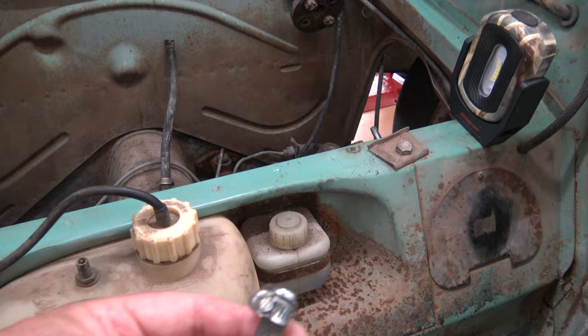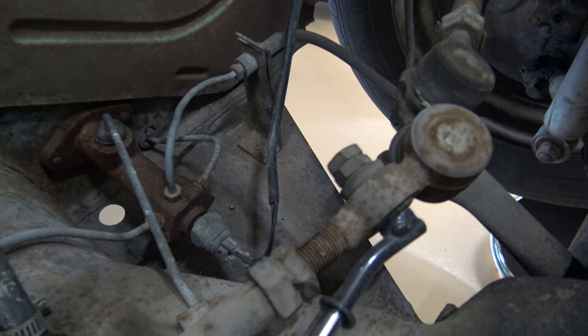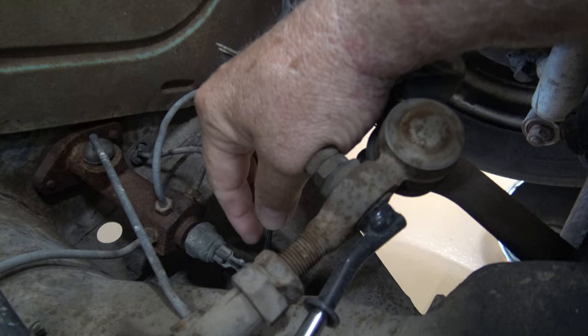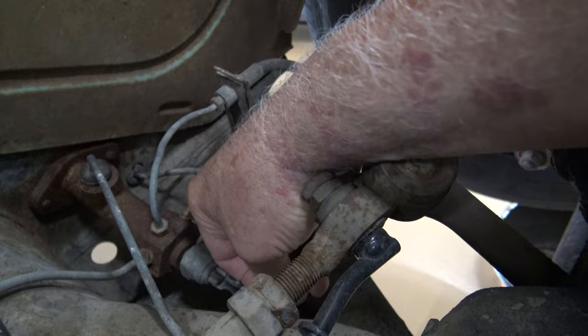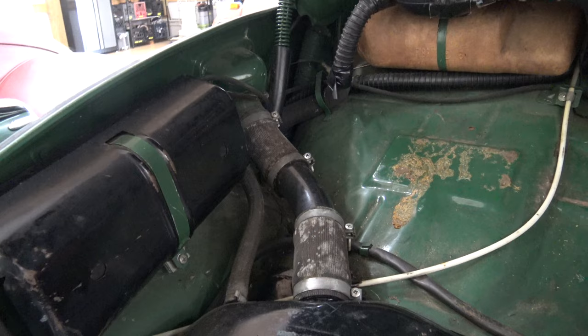For this brake fluid reservoir, I just take a small piece of fuel line or something and put either a screw or a bolt in one end with a clamp, and then just slide that on there to plug it off. And then finally up here in the front, you disconnect these two wires on your master cylinder that go to your brake lights. Just like that, and now I think we're done in the front.